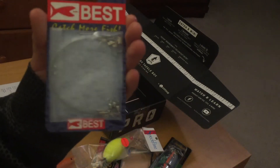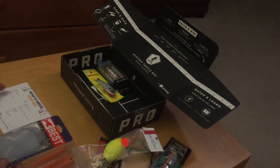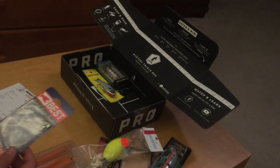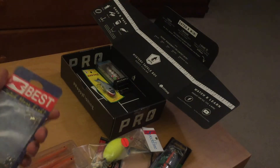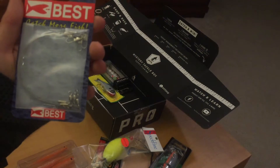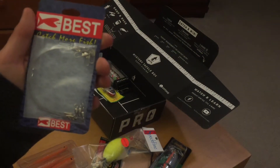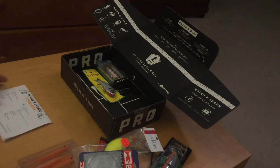This one is one of my favorites for bluefish fishing — it's from Best, and it's a wire leader. Whenever you're trying to catch fish with sharp teeth, I recommend using these. It's a really strong wire and when fish try to bite through it, they can't. This one only retails for $2, so it's on the low side.